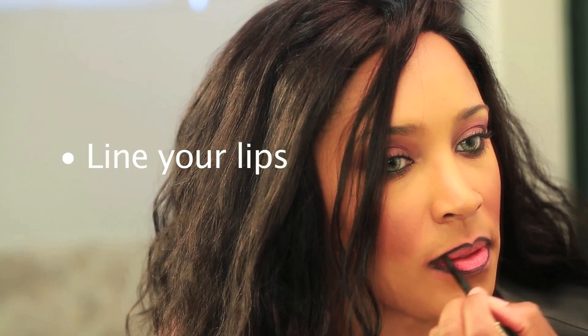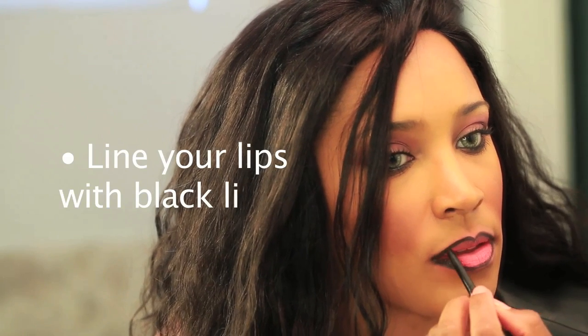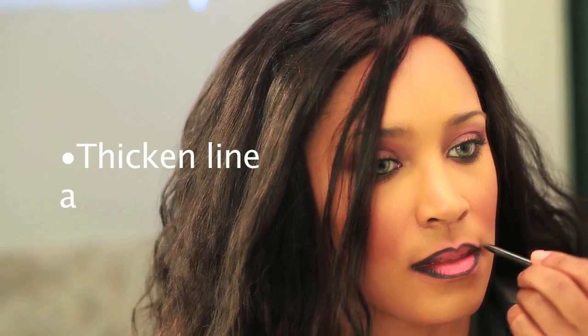Alright, first I'm going to start with my ratchet eyeliner. I don't even know what brand this is — it's just some beauty supply brand. So I'm going to start with this and basically I'm just going to line my lips with this black liner.